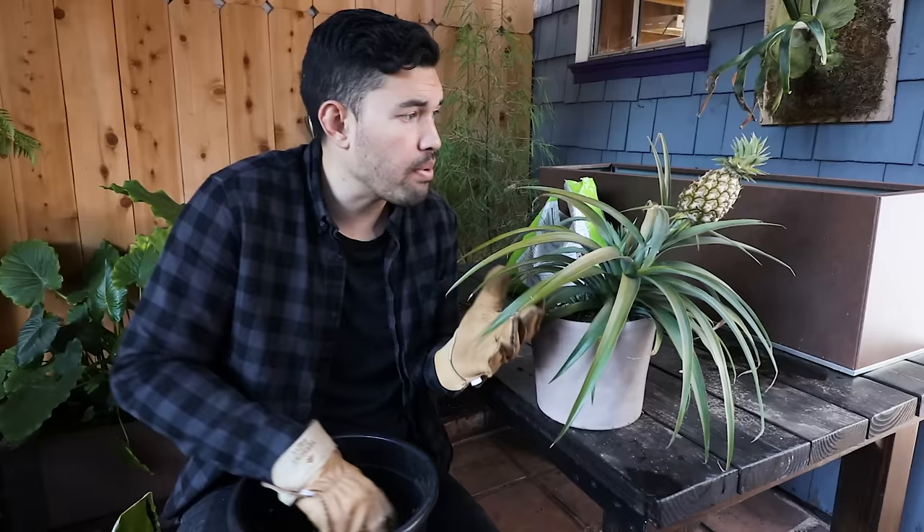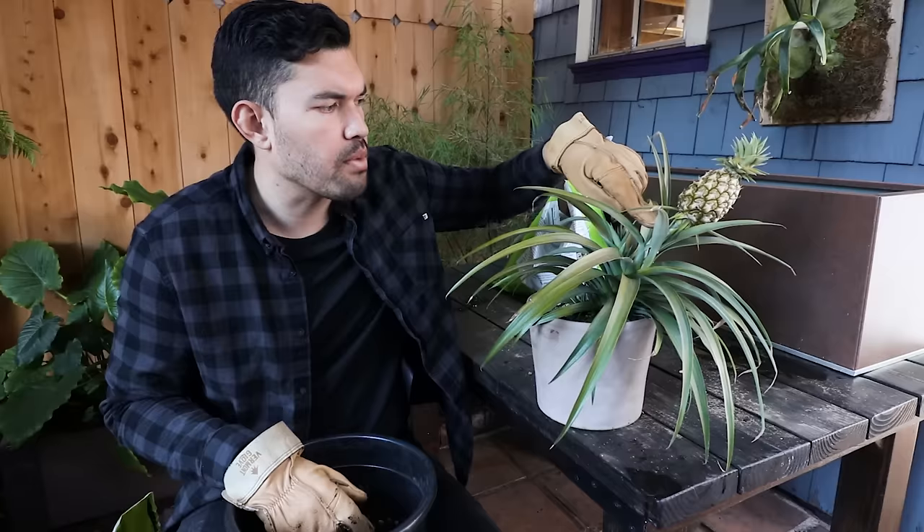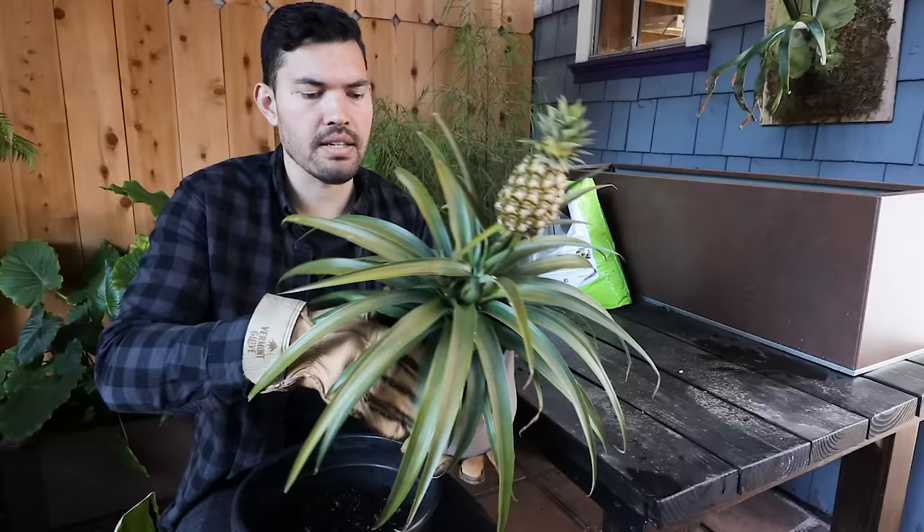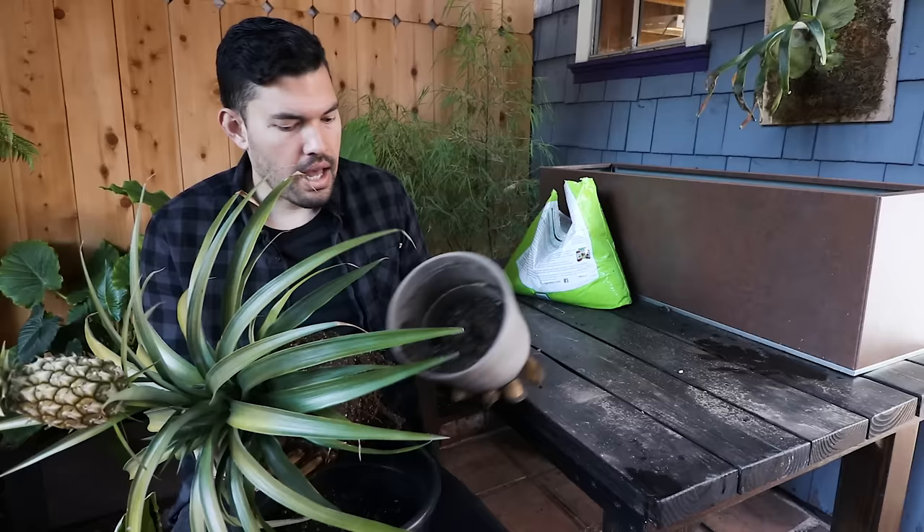Pineapples can take two to three years to grow from a top if you're cutting it off from a grocery store pineapple. But if it's a pre-purchased one like this where it kind of has a head start — when I bought it, this pineapple was maybe half the size — it's grown a decent amount, but it's going to be way faster this way. As far as light goes, as I gently tease it out of the pot, you're going to want to give it more or less full sun, although it can handle a dappled afternoon shade — it can do okay in that world.